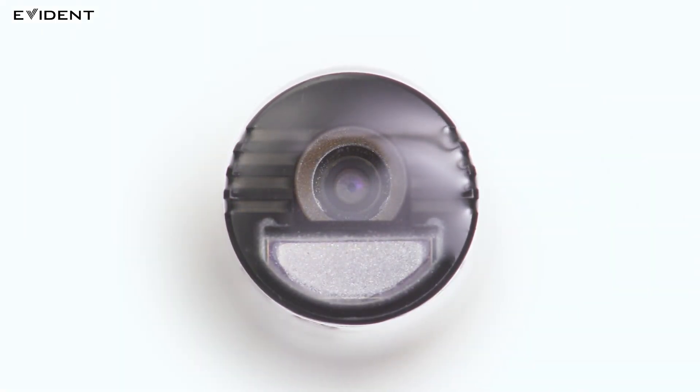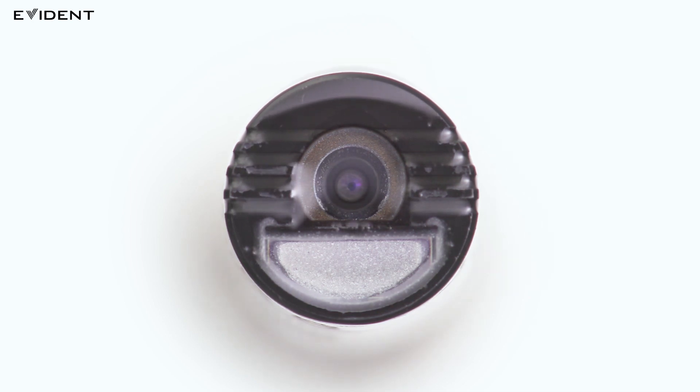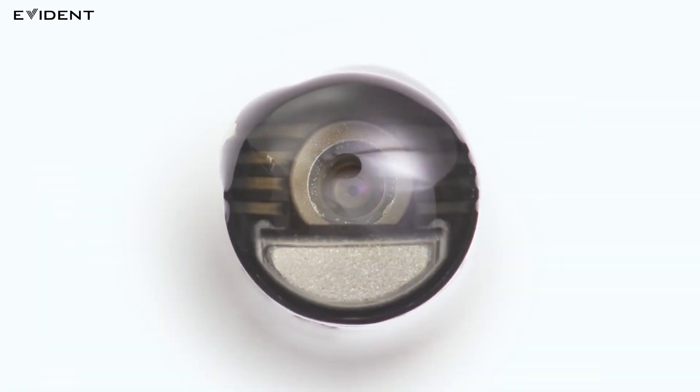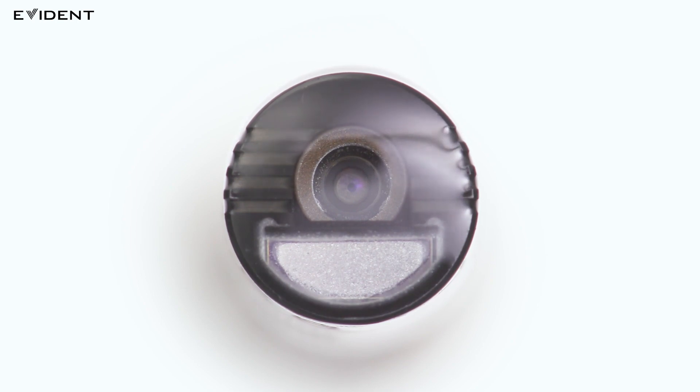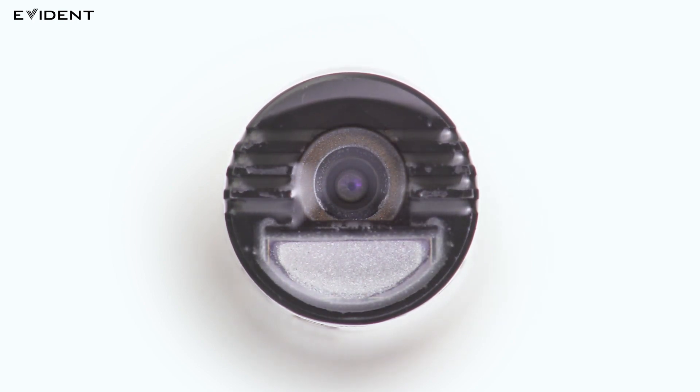However, oil may also adhere to the lens at the tip. The IPLEX G-Lite W video scope's oil clearing tip adapter uses capillary action to draw oil away from the lens, so you can keep inspecting with fewer instances of cleaning.